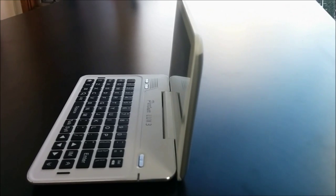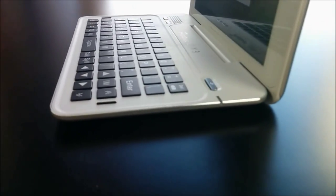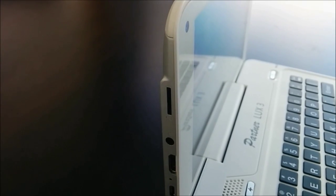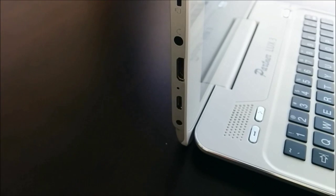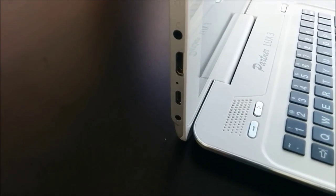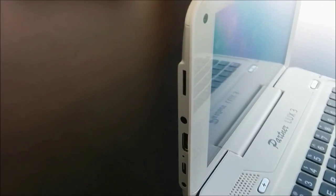It runs on Android which gives lightning-fast operations and a robust list of features. The charging port, HDMI port, micro SD card slot, and headphone jack are all here on the left side of the device. And you even have a front-facing camera near the top left of the screen.